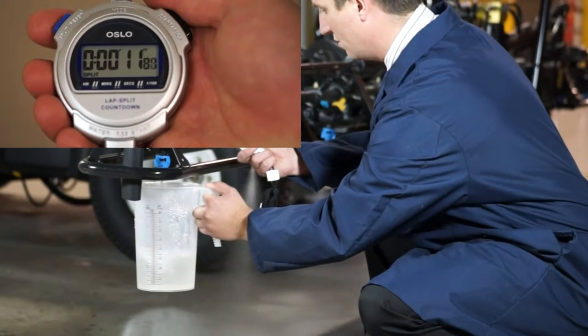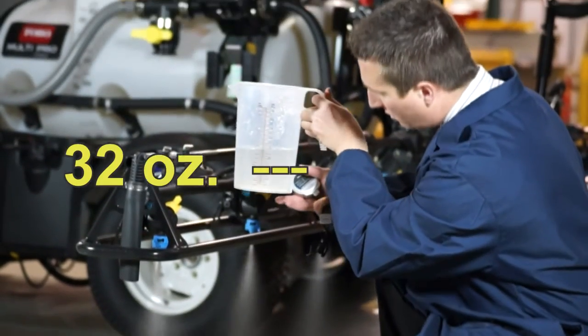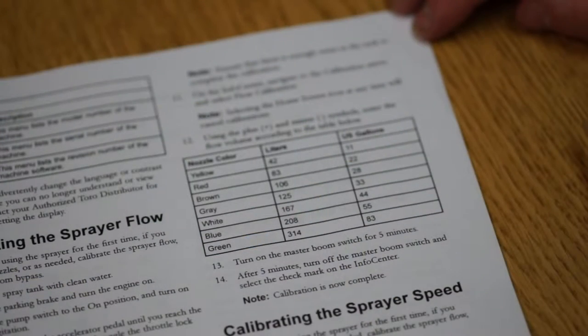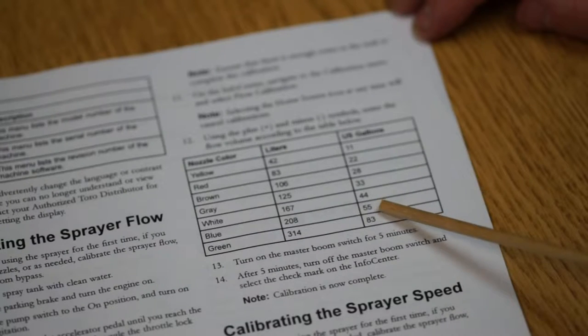Once you've verified the output of the sprayer, you're ready to spray out a known volume of water. By referencing the second chart in the Operator's Manual, you'll find the known volume that will be sprayed out in a five-minute period. Based on the results of the previous catch test, our sprayer with blue nozzles will spray 55 gallons in five minutes.